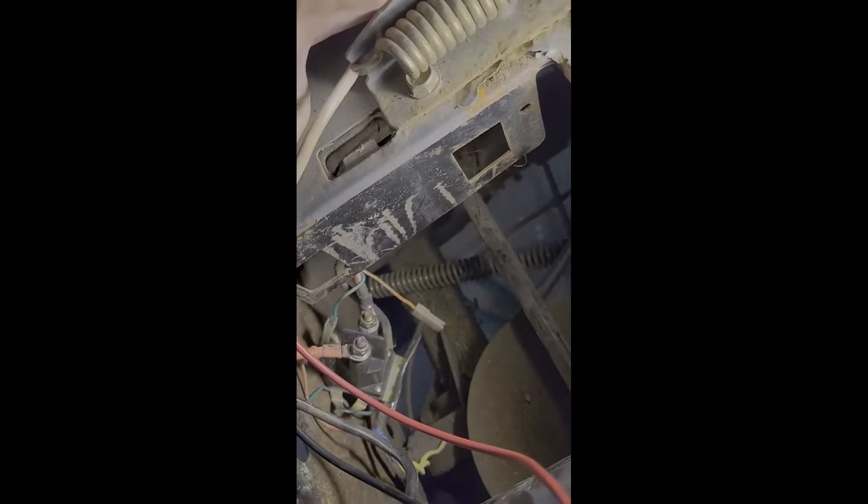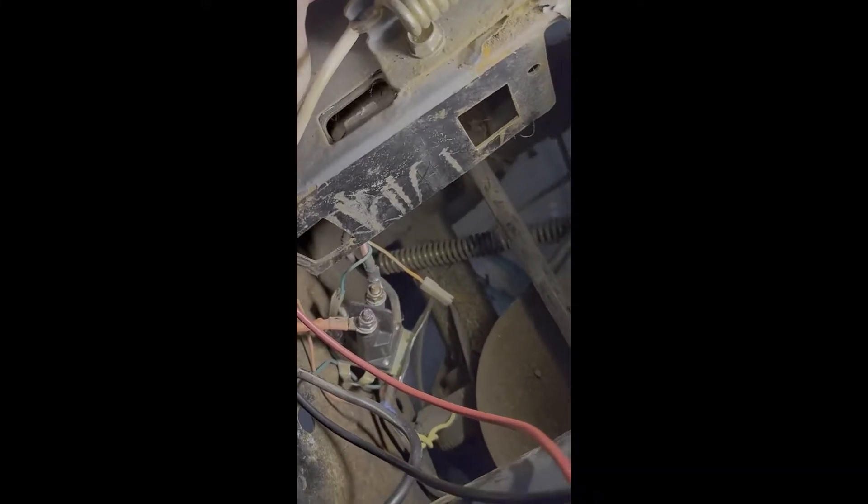I've got that wire back up, and I think I'm going to hook the battery back up and jump the positive terminal of the solenoid to see if I can get the solenoid to pick — just to verify that it's working. If it is working, I should hear the starter try to turn.